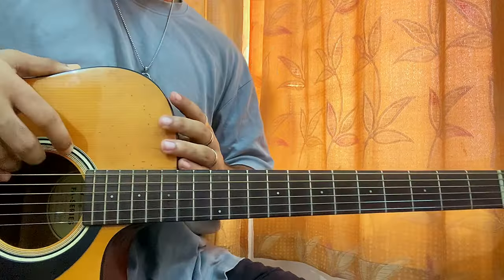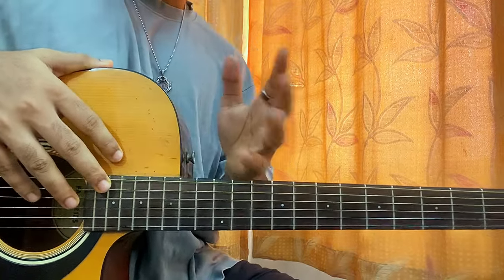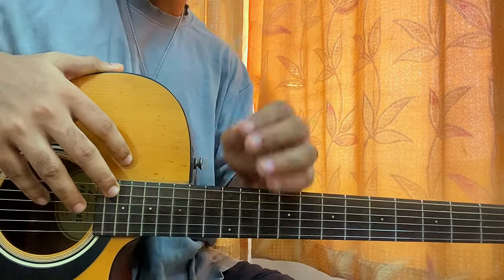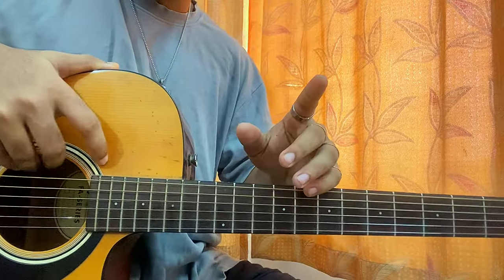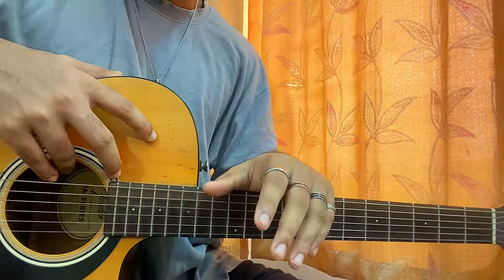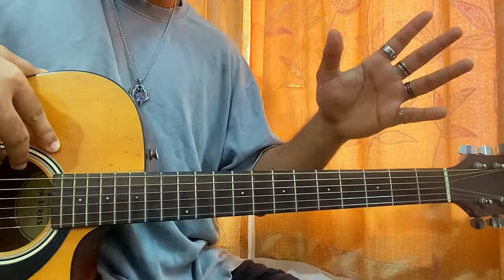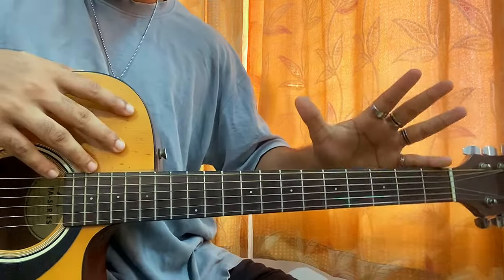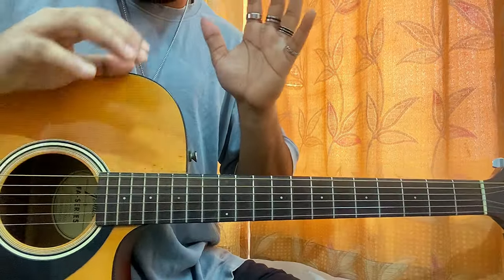What's up guys, welcome back. This is an in-depth lesson on the song 'Skinny' by Billie Eilish. I've been sitting here for the past 30 minutes figuring out how to play the song. This is one of my favorites from the new album. I'm covering the full album today, and I've only covered two songs so far. Let's get started — no capo, standard tuning. I'll be showing each and every part in depth.